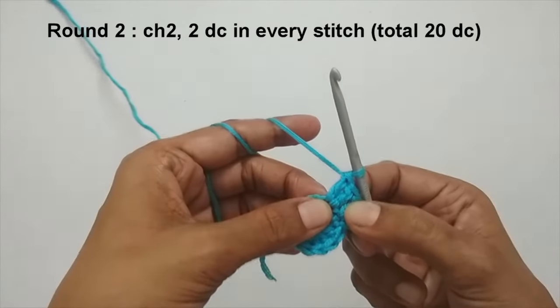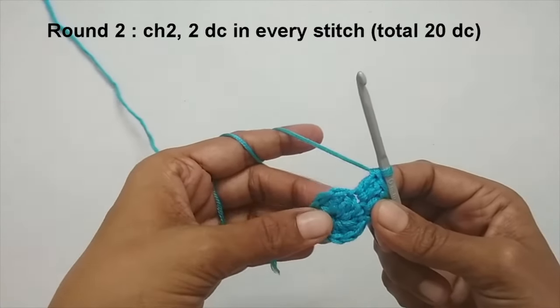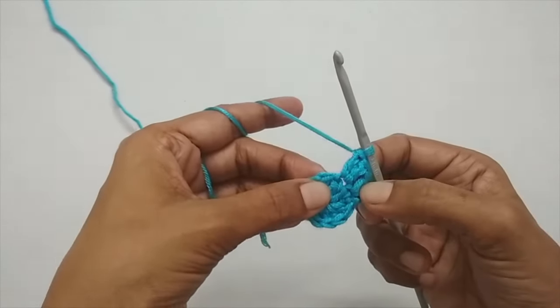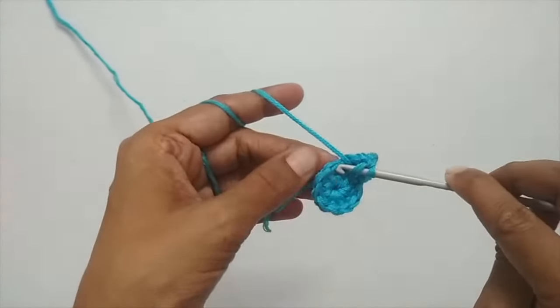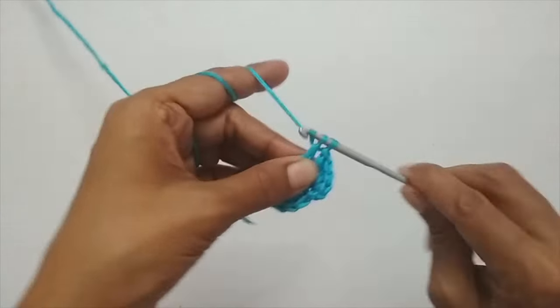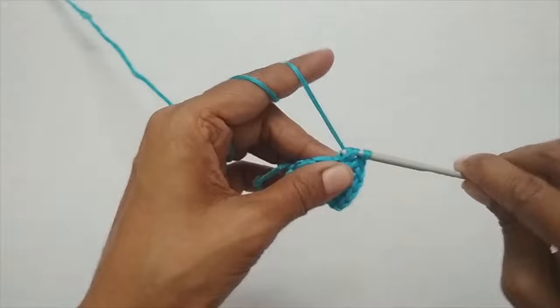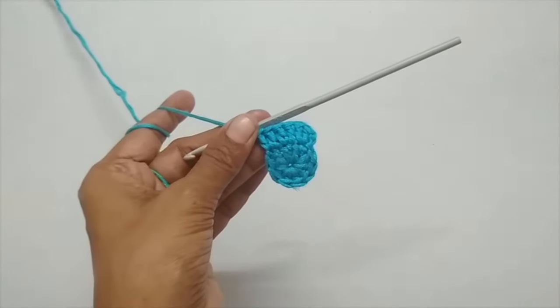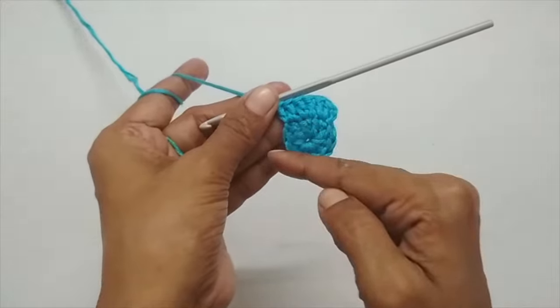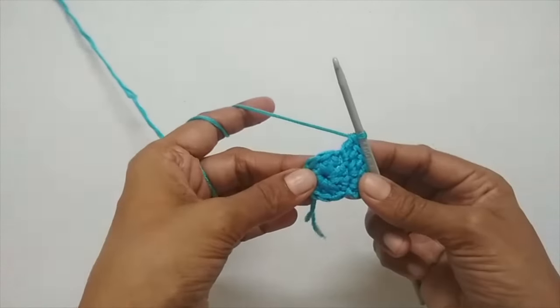Making two double crochets in one stitch is also called an increase. If a pattern calls for an increase in the next stitch, it means you put two double crochets in one stitch. Continue this all the way around. Once you finish round two you should have a total of 20 double crochets, because we started with 10 and we are adding two in every stitch — 10 times 2 equals 20.